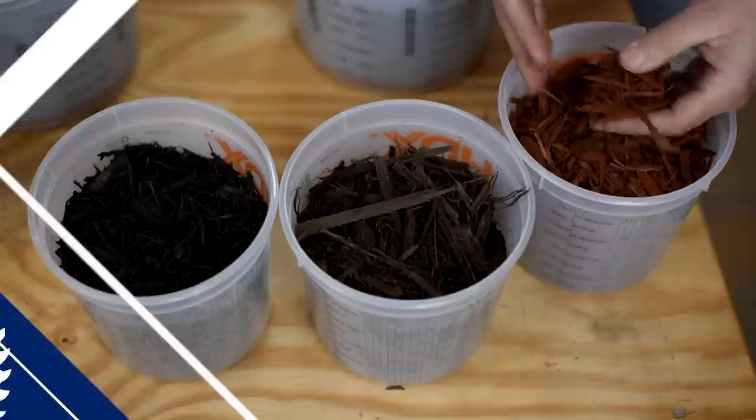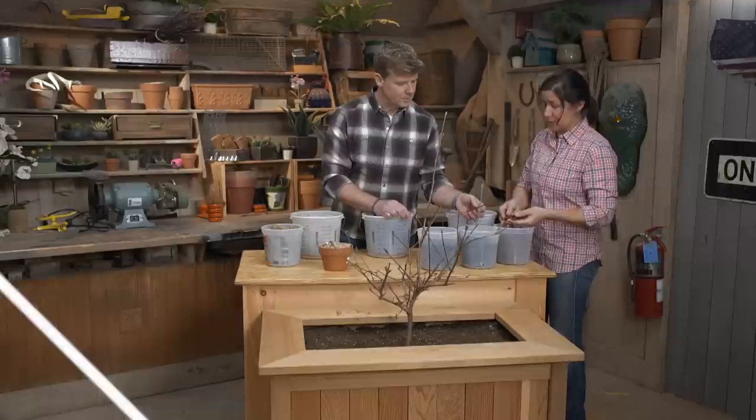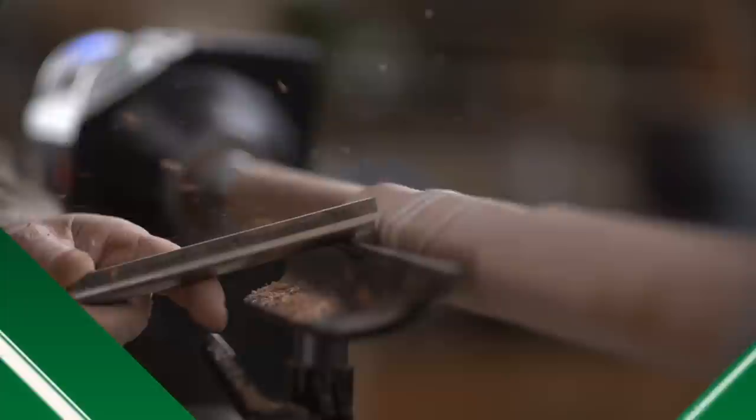I'll share with you the benefits and uses of mulch. A lot of times — and this is what I have a problem with — they use dyes in it, and dyes have chemicals in them, which I like to stay away from. And we'll turn this French rolling pin on a lathe and show you how to build it.